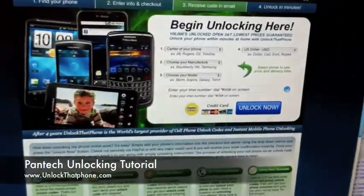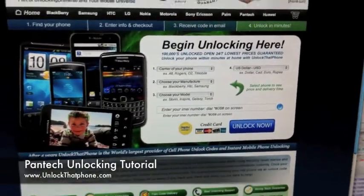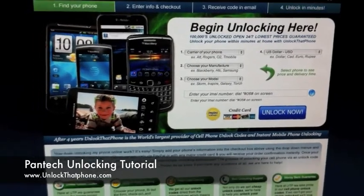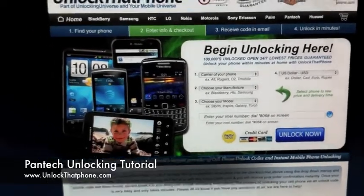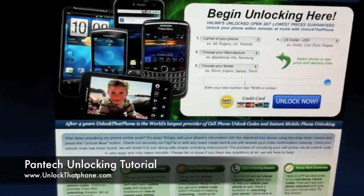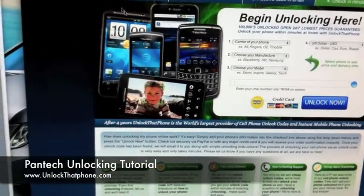So once you have that number, you head on over to unlockthatphone.com. You've got three drop-down menus. The very first one is carrier — in this particular case it's AT&T, but it could be yours from whatever other carrier around the world. The manufacturer is Pantech and the model is the Pantech Pursuit. Then we're going to go ahead and insert the IMEI right here and hit Unlock Now.